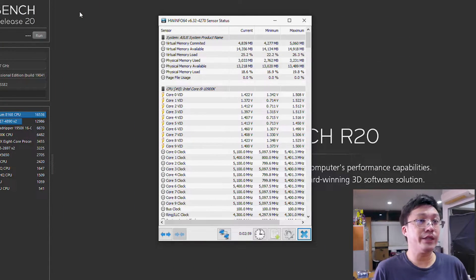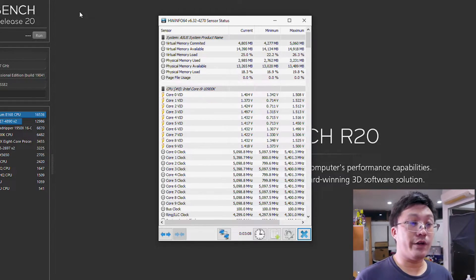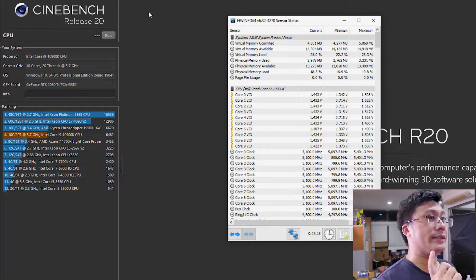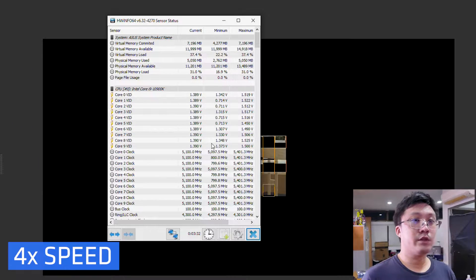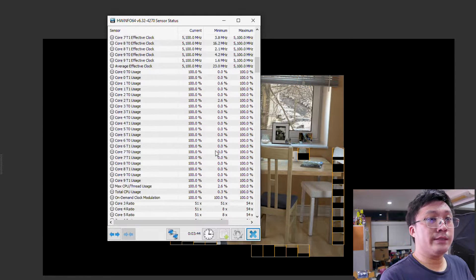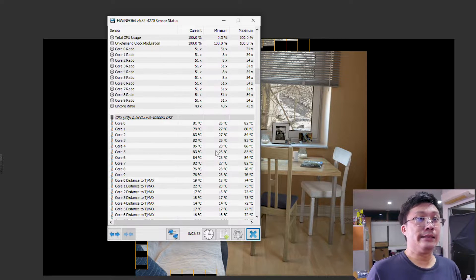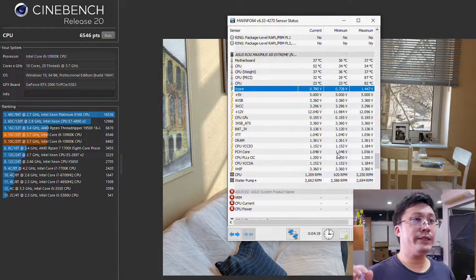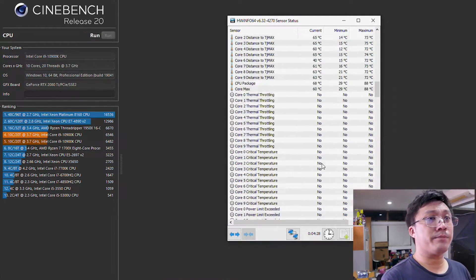The score over there is 6482 — that was the reading at 5 gigahertz. So let's see what happens: can we maintain 5.1 on all cores? The first thing you'll notice is that it's a lot louder because the fans are spinning up. It's maintaining 5.1 stable. Core temperatures are floating in the mid 80s and we have a vcore of 1.27. So we have a little bit of improvement: 6546 over 6482. Let's do one more run and see what the temperatures are like. We are getting a bit toasty here despite the EK 360 millimeter radiator. We have a package power of around 260-270 watts.